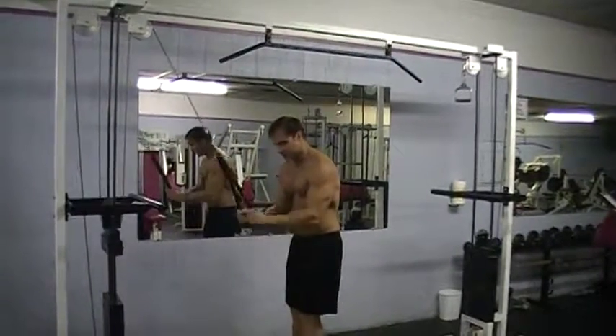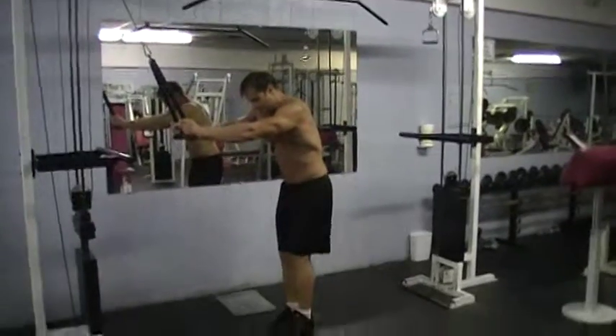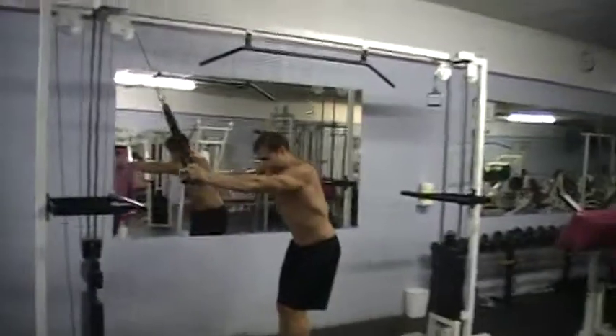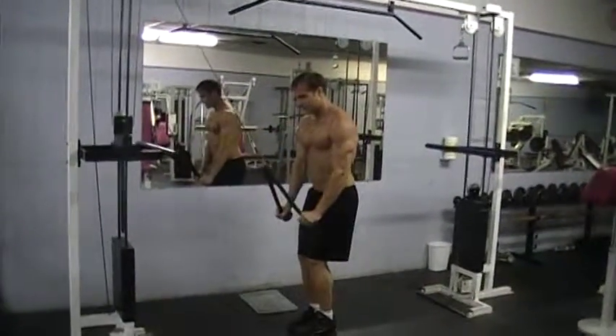You're just going to bring it down here. You're not going to bend — that's for triceps, we're not doing that. You're going to keep your feet back, keep your knees bent. Bring it down, bring it up, stretch. Like a line — stretch, bring it down, squeeze.